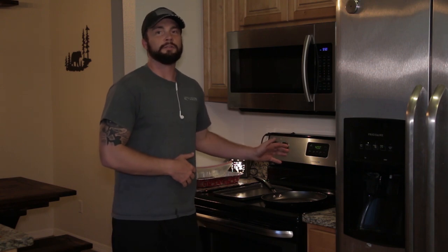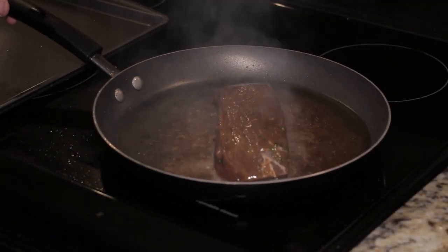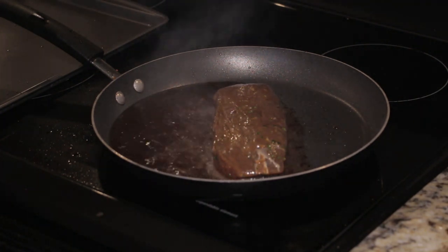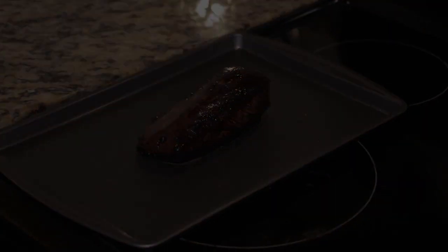We're going to preheat the oven to 400 degrees. While the oven's getting hot, we're going to sear the backstrap on the stove first. Put some olive oil in a pan, get it up to medium-high temperature, and sear all the edges — each edge should be seared for about a minute and a half to two minutes. That's going to lock in the flavor while the backstrap finishes cooking in the oven.